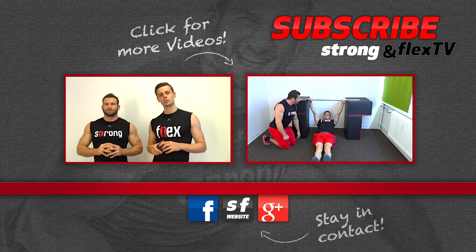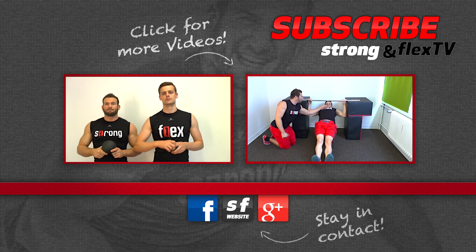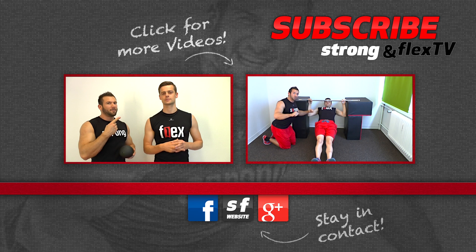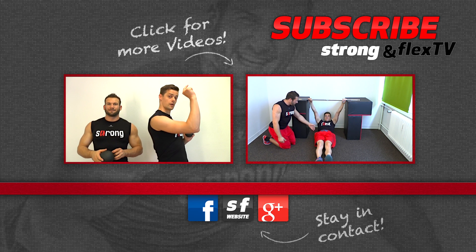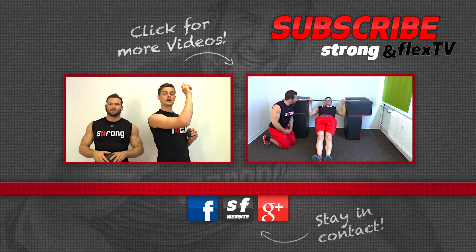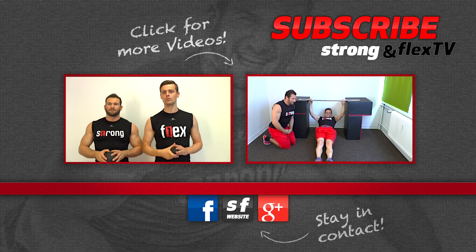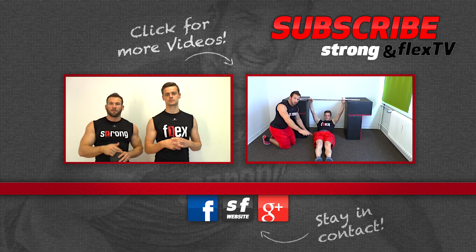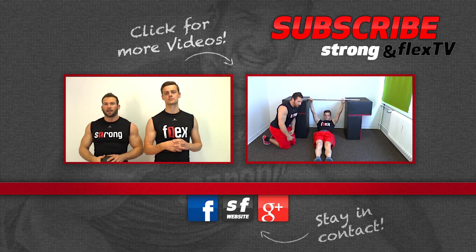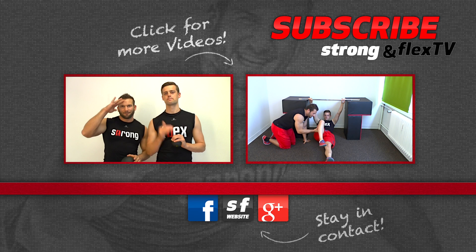Have fun with that! We hope we could help you with that video. If we did, please press the thumbs up button and subscribe if you haven't already. After subscribing, press on that little gear icon and check the box to receive an email when we upload a new video. Visit us on Google Plus, our website, or Facebook, and like us on Facebook. See you next time, bye!